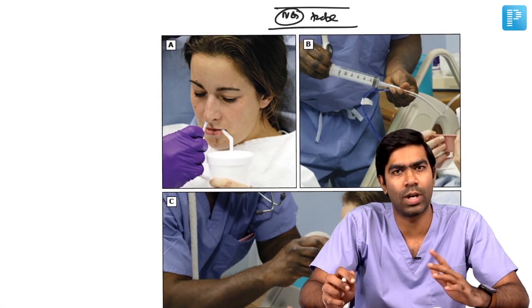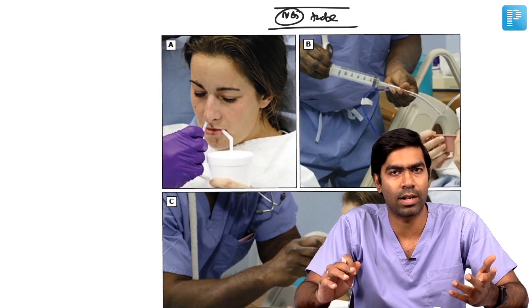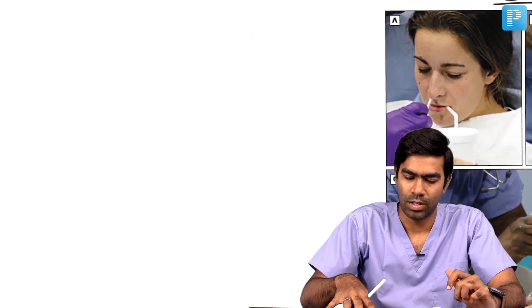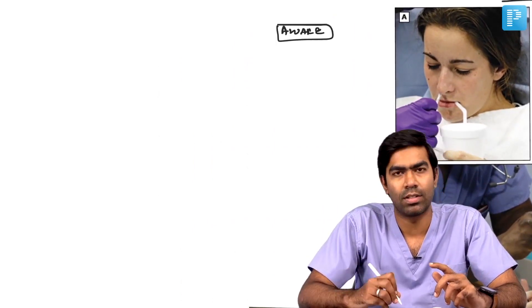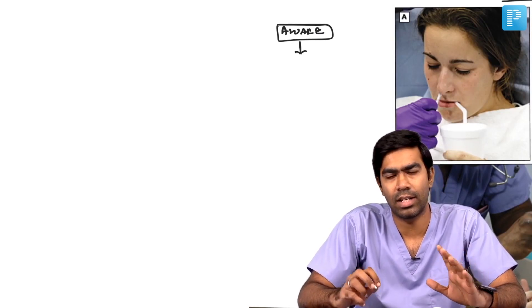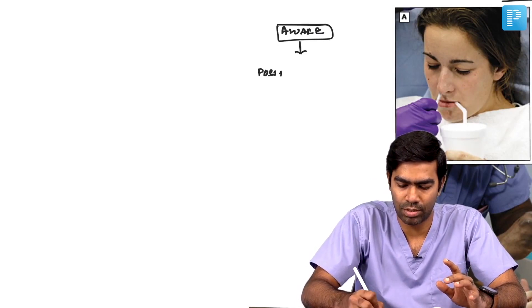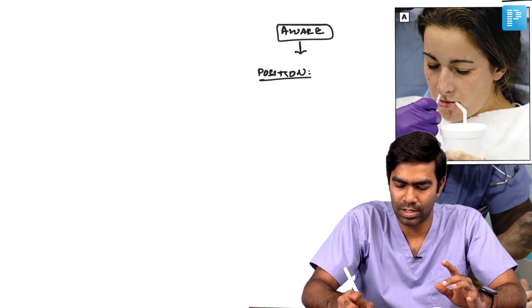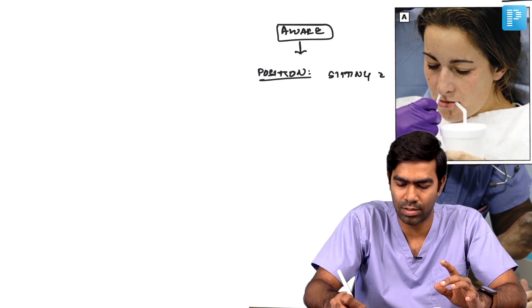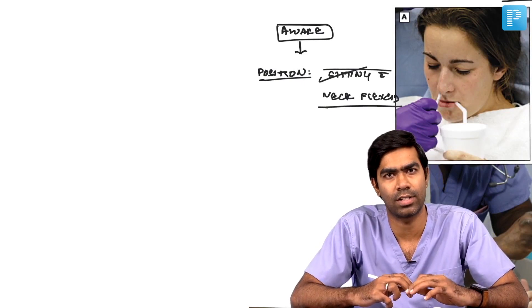NG tube insertion — because both go hand in hand, I might forget about the NG tube technique in the GIT, so I am covering it right now: nasogastric tube insertion. In an awake patient, the nasogastric tube should be inserted in a sitting position — that is very important. This is a very common exam question. Insert in a sitting position, not lying down, with the neck slightly flexed. Sitting position with neck slightly flexed is the best position for inserting a nasogastric tube or Ryle's tube.